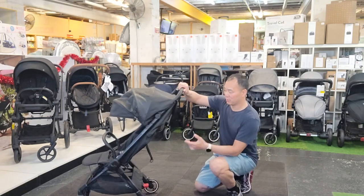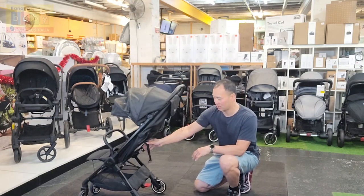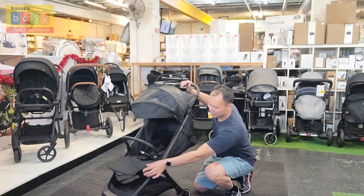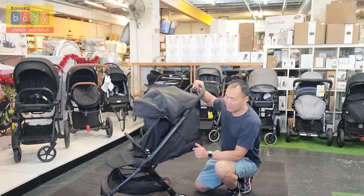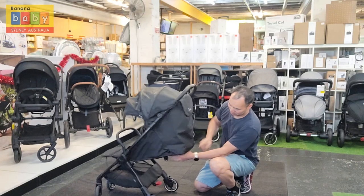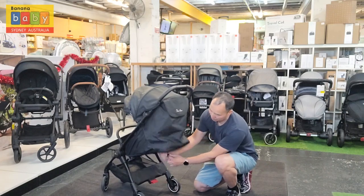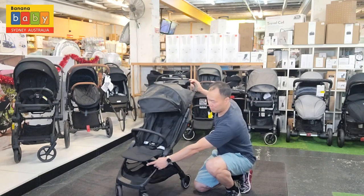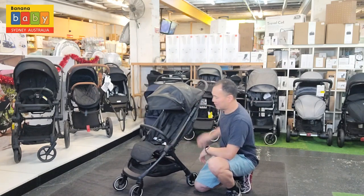So to lie flat with this one, you just put the thing at the back and that drops down — see how flat it is? To lift it back up, the straps at the back, you just push it upwards. That sits upright, and then the leg support here you just push in and that comes down.